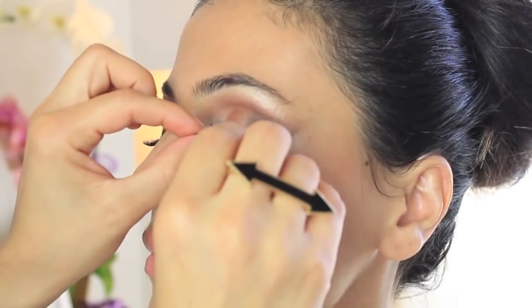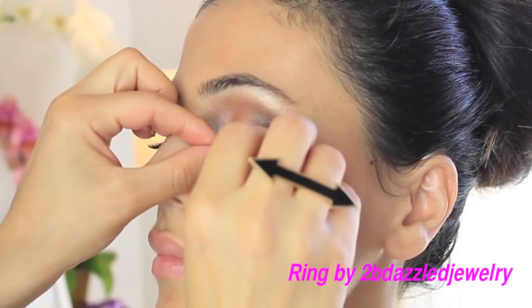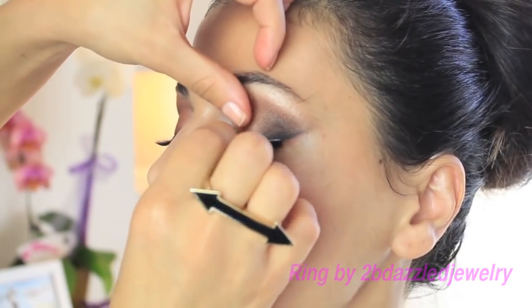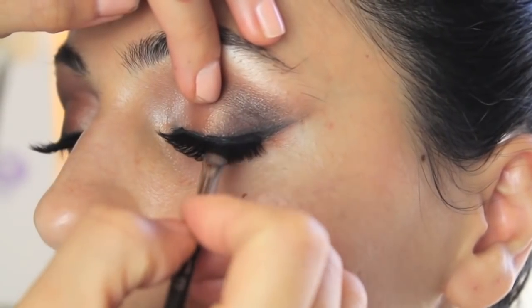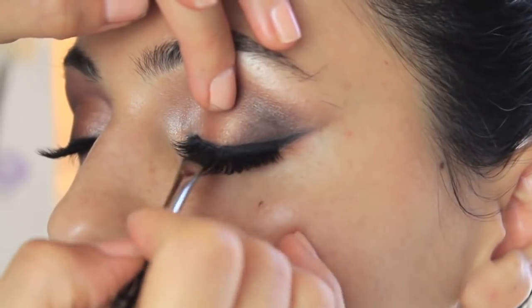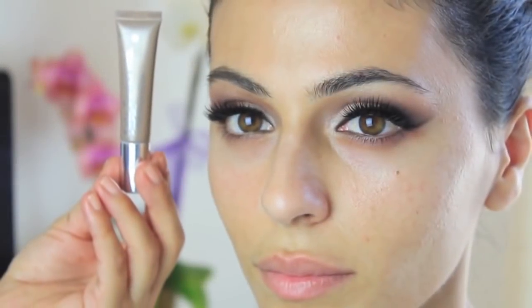Once you've got that, go straight to applying the lashes. These are by Model 21 and it's 16 plus 45 — that's the number — and these come in doubles, so I love them. You want to get them as close to the lash line as possible. Once the glue has completely dried, go back in and apply a little more eyeliner to make sure no lash glue is showing and everything looks nice and clean.